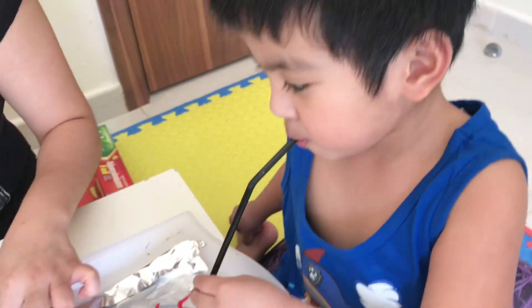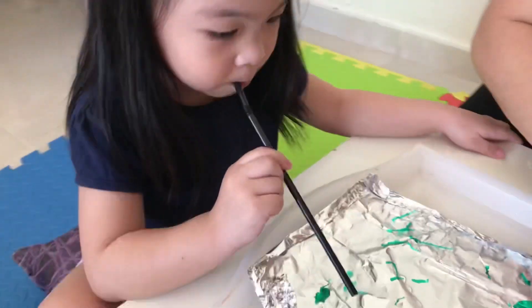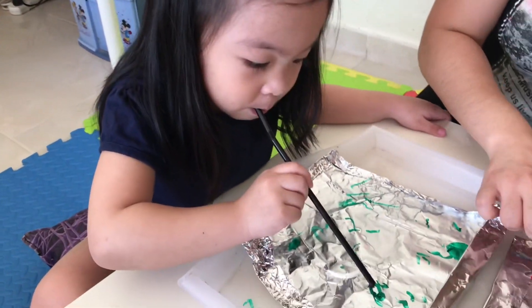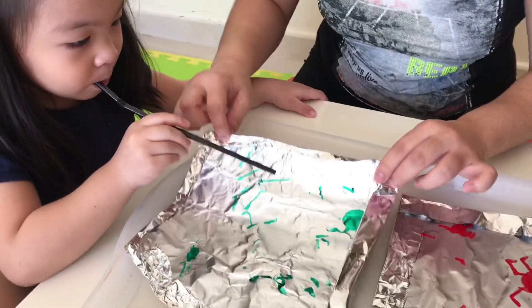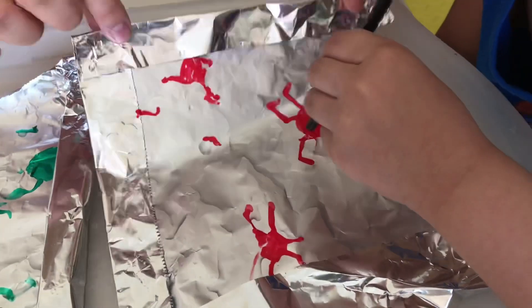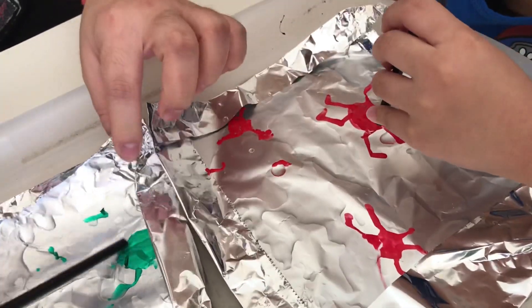Oh! Your spider is stuck! This one Kuya Clark — your spider! Here! Looks like a crab! Because it's red! Yours Maxine — where's your spider? Wow! Look at that! Wow! Yay!